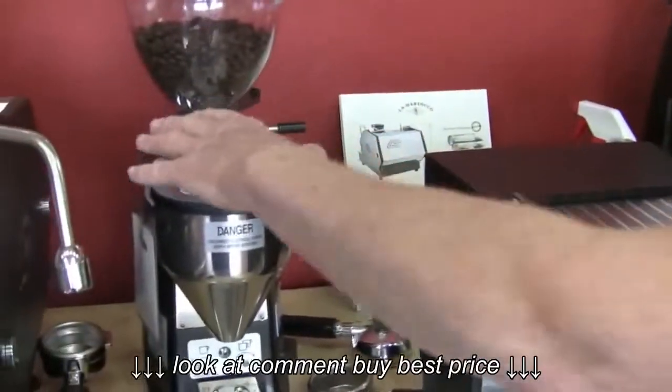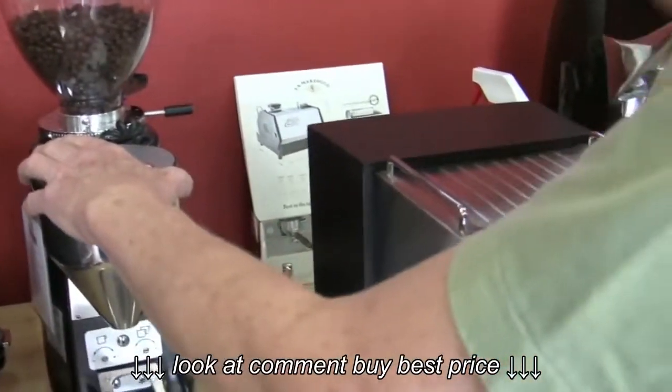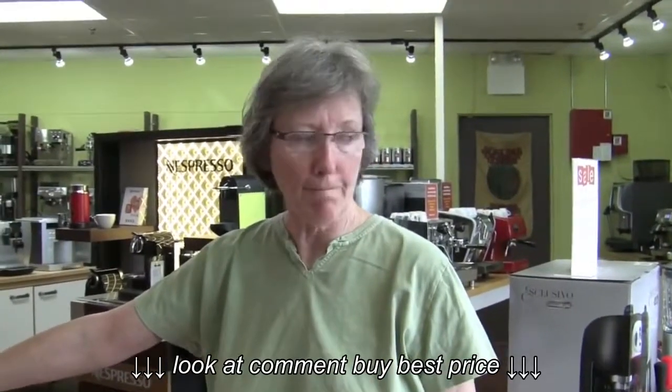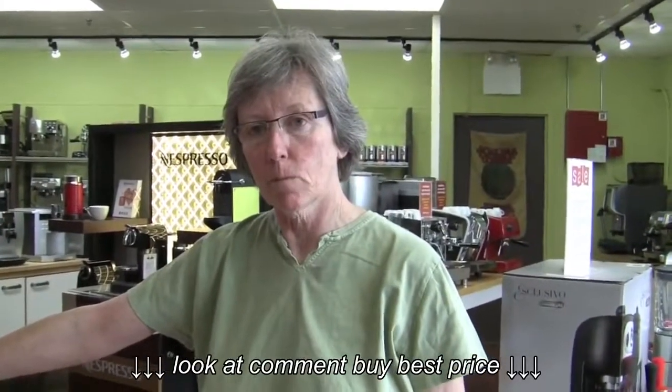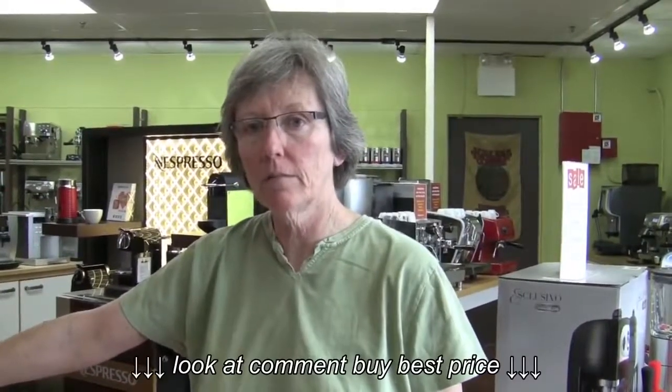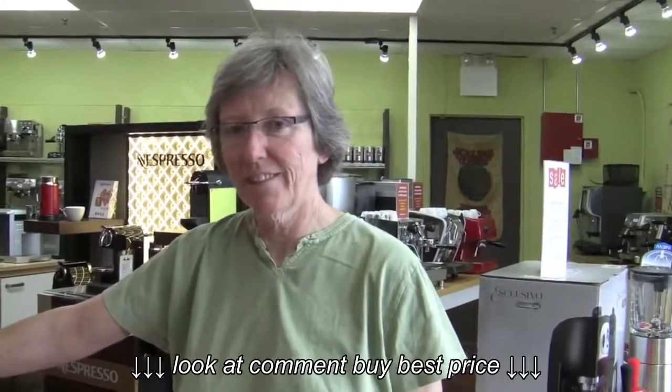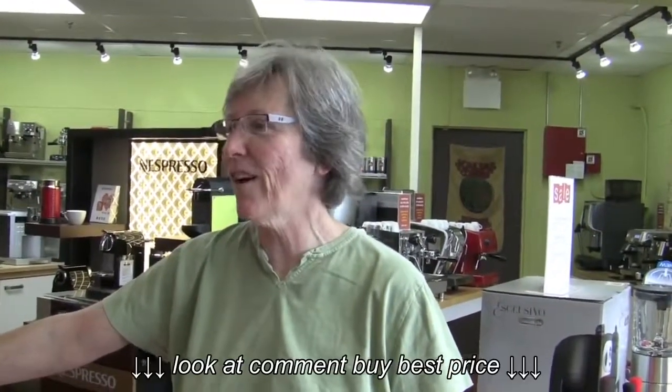And then we're going to take a high-end grinder and try it with a low-end machine and high-end machine and see if we detect the difference in taste. Is it worth it — the grinder situation? And the person who requested this was like, you guys say the grinder is so important, so should I just buy a high-end grinder and a low-end machine? So I guess we'll taste and see. Let's spend $50 on a machine and $570.